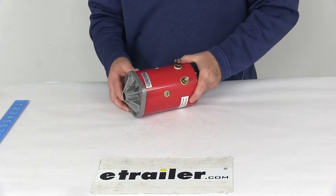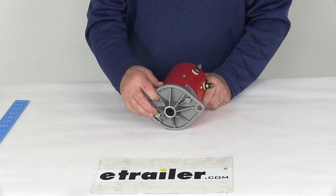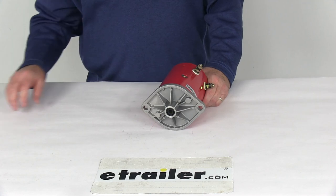It is a concealed shaft design, and it also has the two post. That should do it for the review on the 4½ inch replacement motor with the recess shaft for Western Snow Plows.